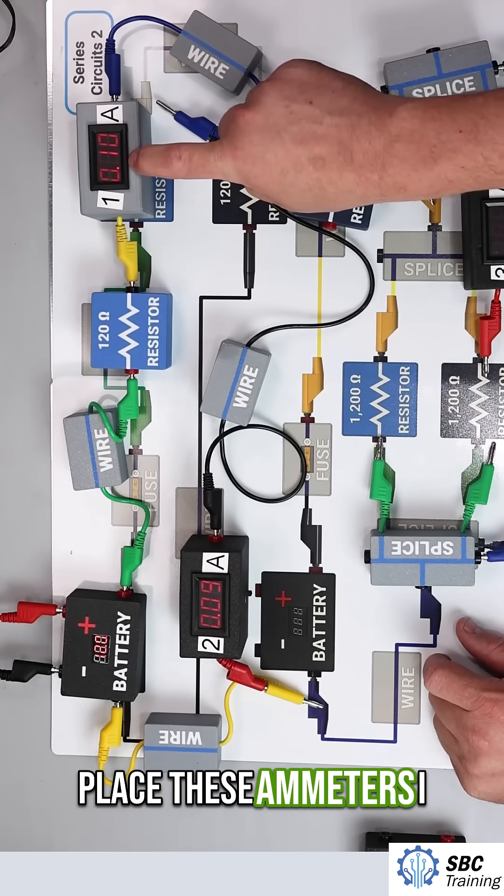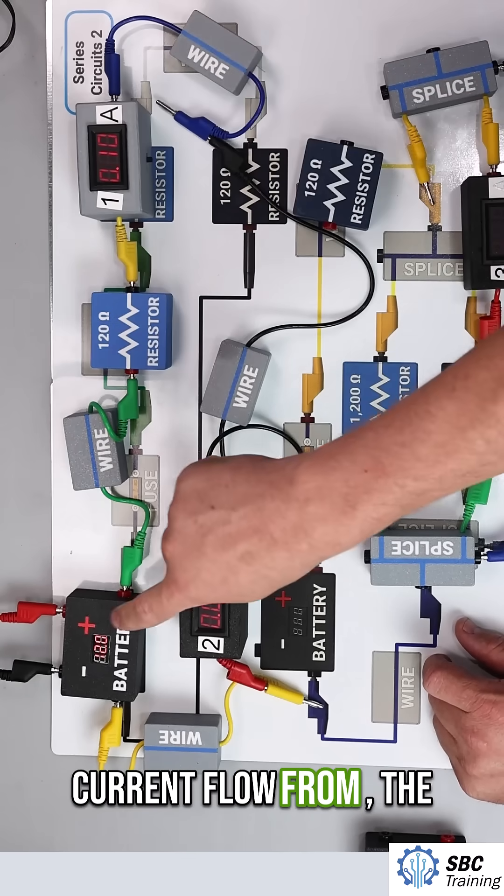That's kind of the second behavior. And regardless of where I place these ammeters, I should be seeing the same current flow from the battery.